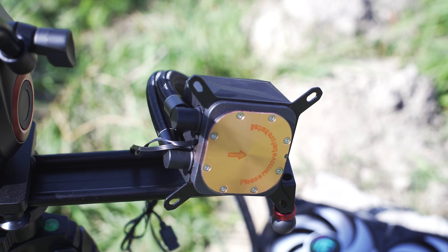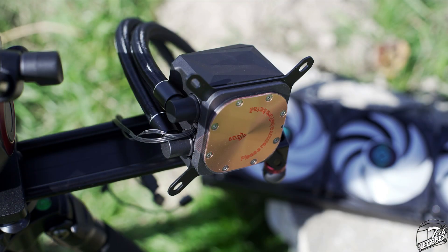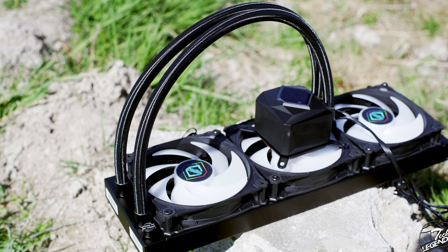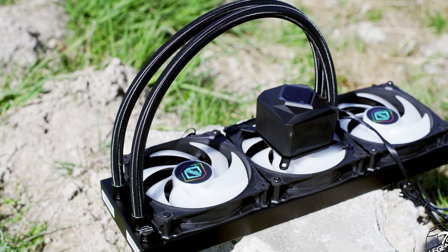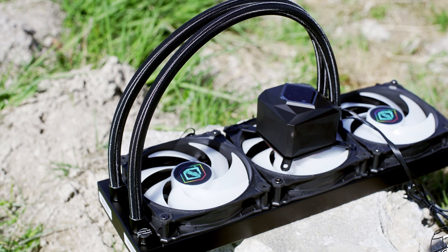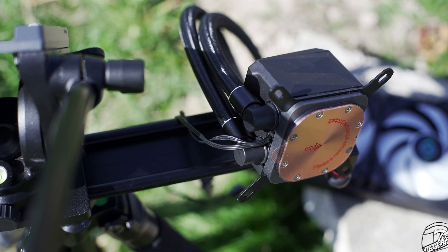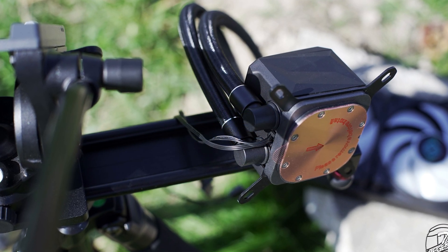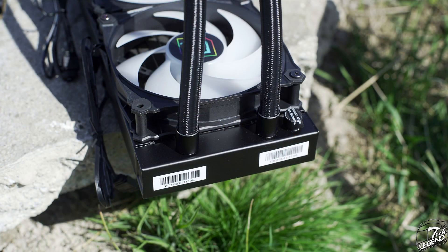The base plate of the CPU cooler is made from solid copper with a smooth surface, and the core plate is attached to the pump assembly with eight torque screws. The tubing has a length of 460mm and is covered in good-quality synthetic sleeving. On the CPU block end, plastic angled swivel fittings create more clearance for the motherboard and make tubing routing easier, while on the radiator side the fittings are standard, fixed, and straight.